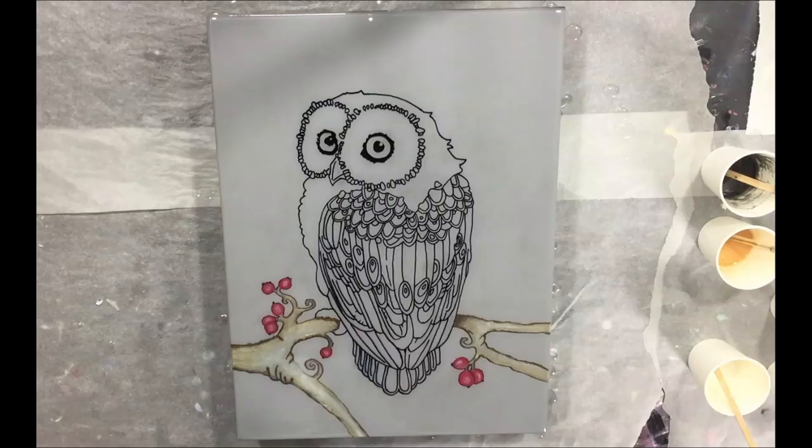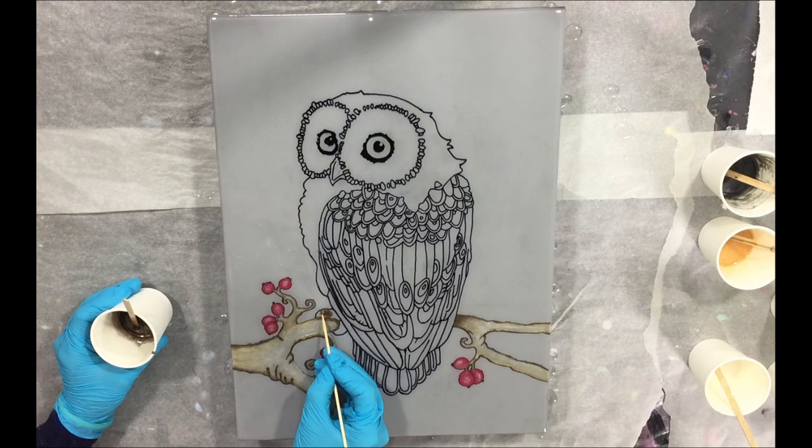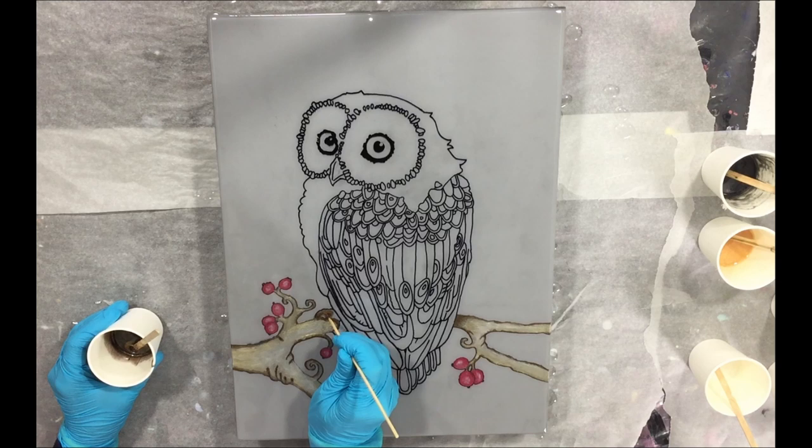We are 24 hours later and now I'm going to add the first resin parts. This will be very detailed and I'm using a very thin stick with a point on it, using it as a kind of a brush. I'm now using another color — this is the Sequoia, also my own Mica pigment.